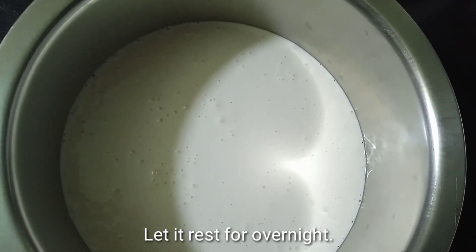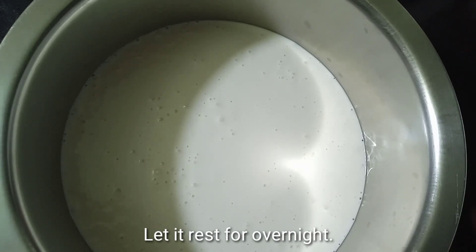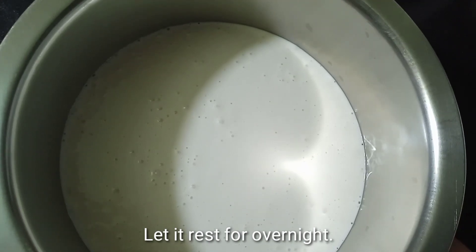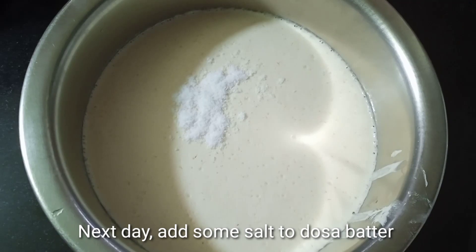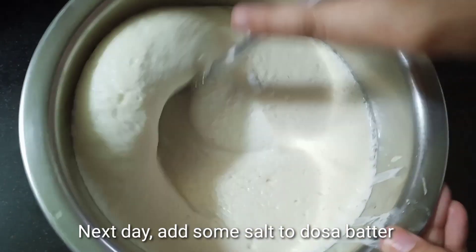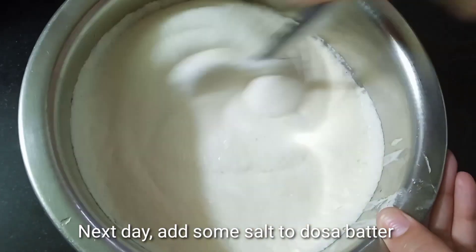I will put the red in for the next day. I will mix it in a little bit. Mix it up.